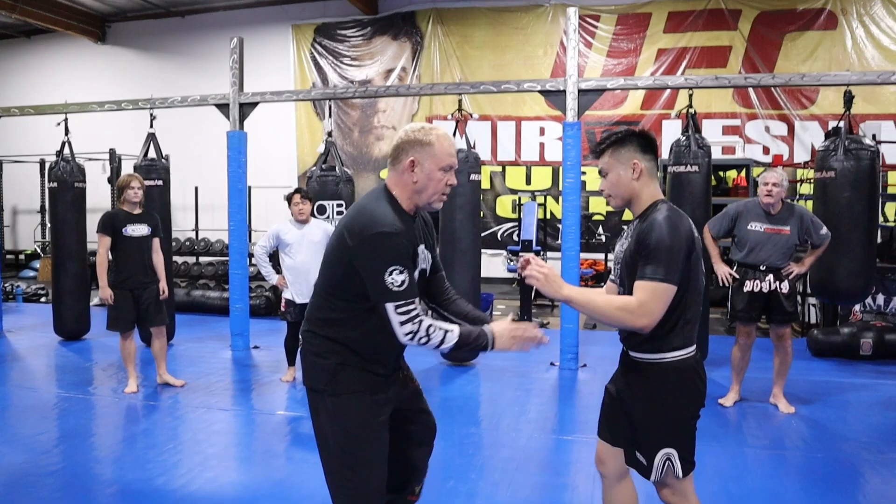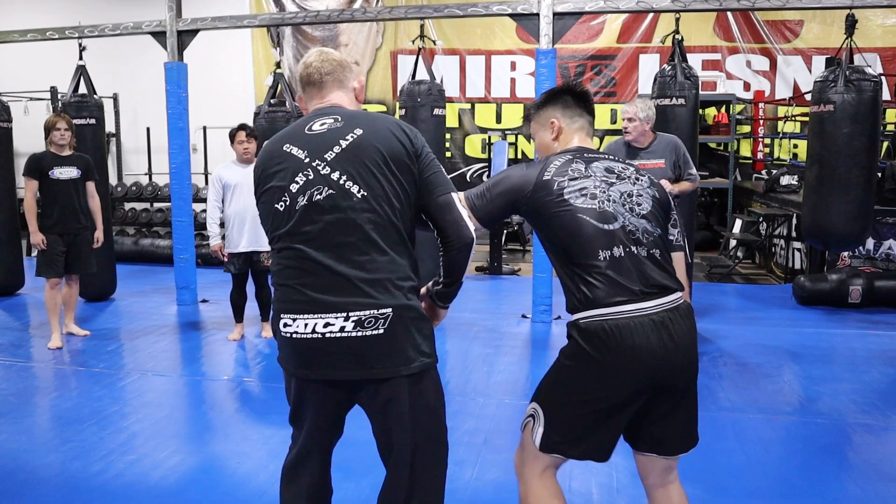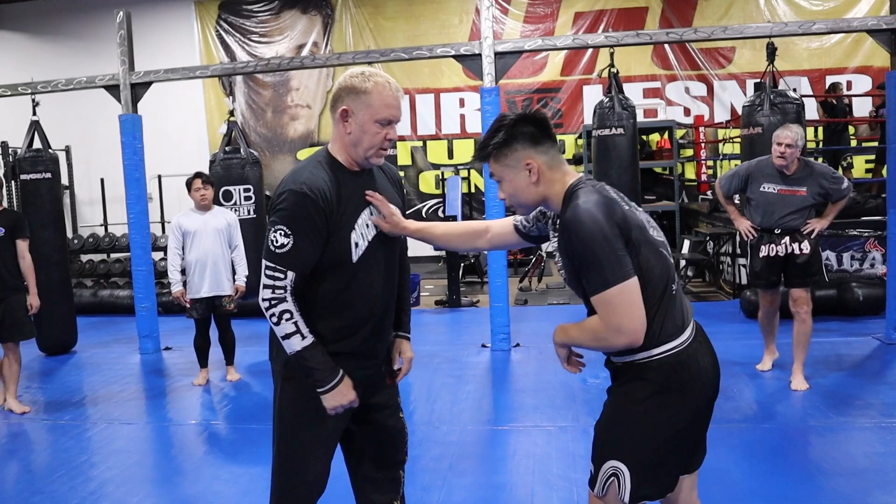So: number one, fan drag; number two, top control; number three, bottom control; number four, collar tie, shuck and catch, shuck and throw. And the last — if he pushes on me, I pat it down and get to his back.